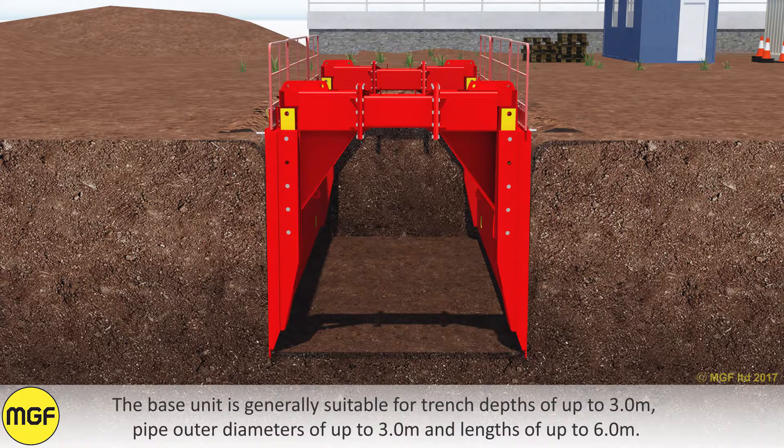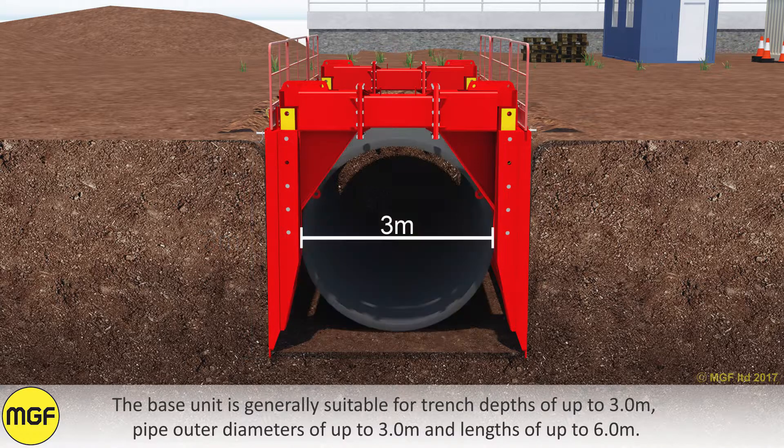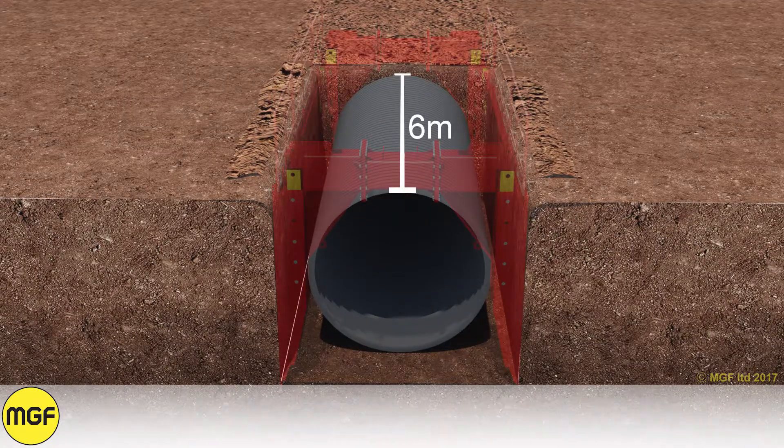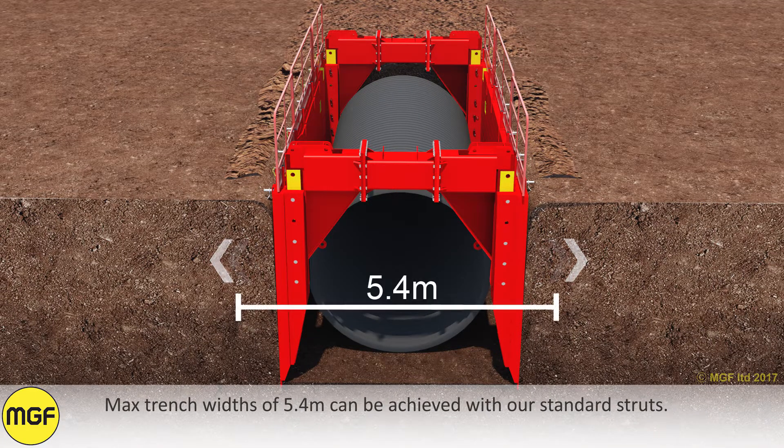The base unit is generally suitable for trench depths of up to 3 metres, pipe outer diameters of up to 3 metres, and lengths of up to 6 metres. Maximum trench widths of 5.4 metres can be achieved with standard struts.